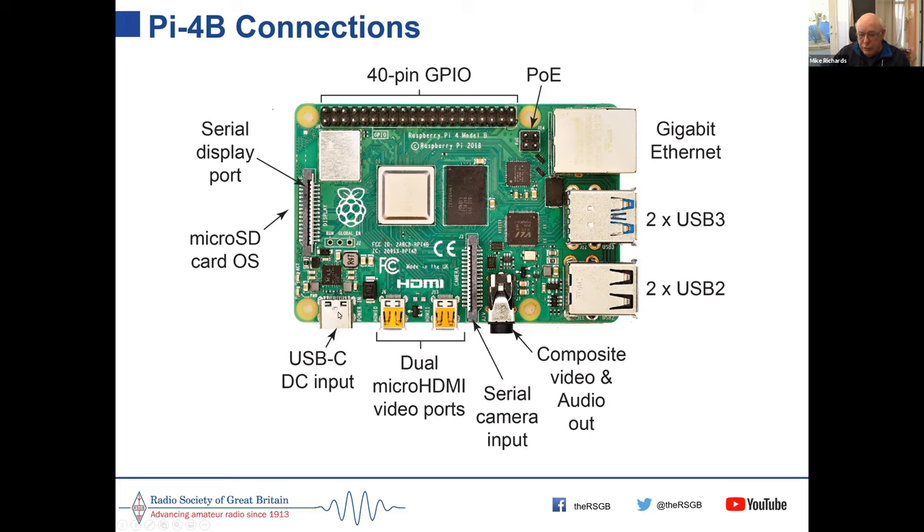Previous models used micro USB for power, which caused all sorts of problems because so many micro USB cables have very thin connectors causing power issues. Changing to USB-C for power is much better. The micro SD card slides underneath the PCB in a little holder.